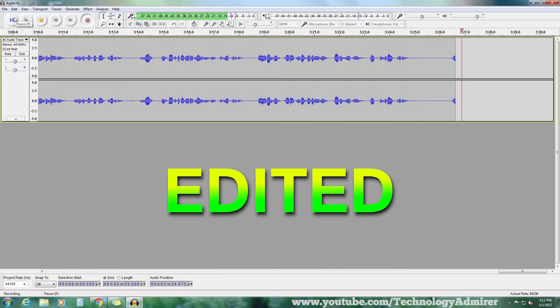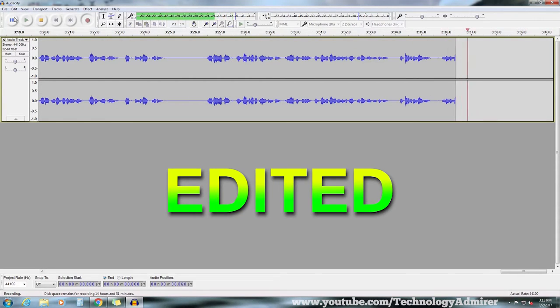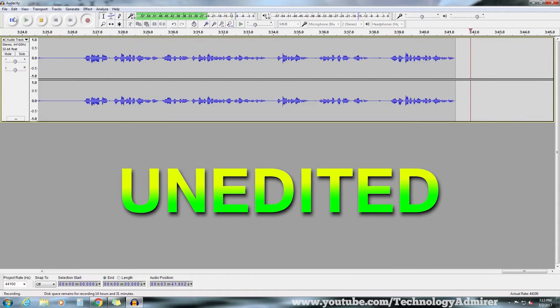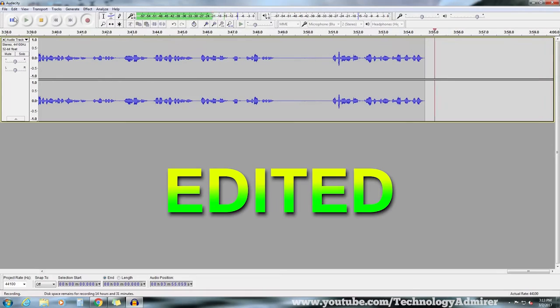Do note that this voiceover that you are listening to throughout this video is being recorded using the Blue Snowball Ice microphone after editing the audio using software called Audacity. This part of the voiceover that you are listening to now is not edited — I am doing this so that you guys get an idea of how this mic sounds with and without editing.